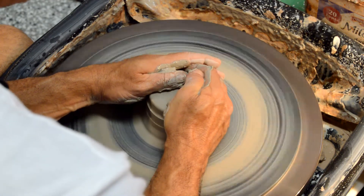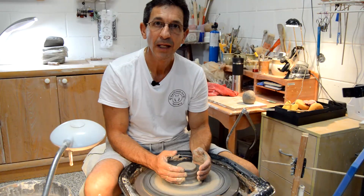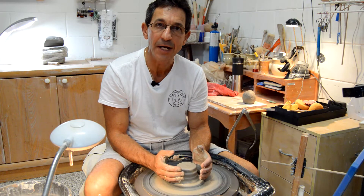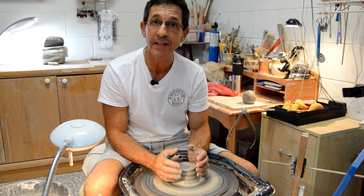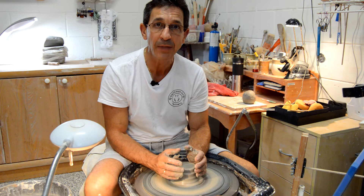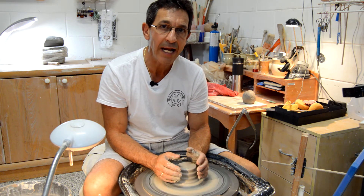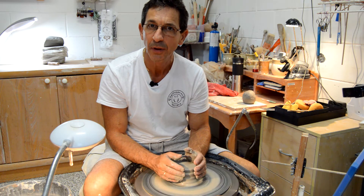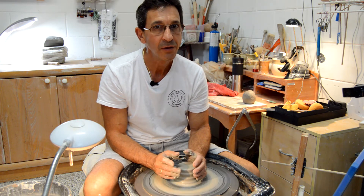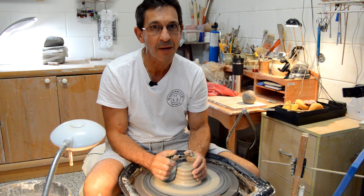Now your clay is completely centered. Now that we have our clay centered, we're going to learn in our next video how to do a cylinder — the main shape that you want to master to be able to do any pottery piece, from a ball to a cup to a vase. Don't miss the next video. If you like it, give me a thumbs up. Thanks.